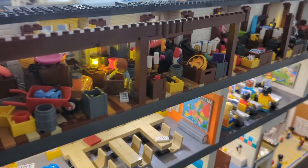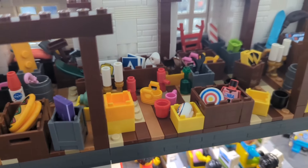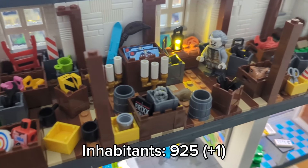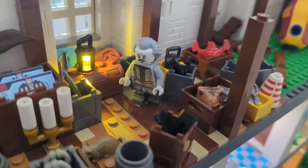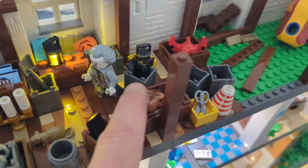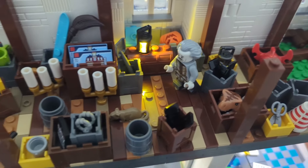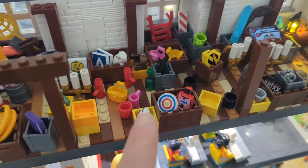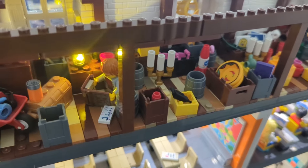I started adding more clutter and other stuff. There are some little Easter eggs and so much detail on this floor. I also added a minifigure from Harry Potter — it's Nearly Headless Nick. I thought it's a nice addition because this is a school, and Hogwarts is also a school, so it's quite a nice nod to the Harry Potter franchise.